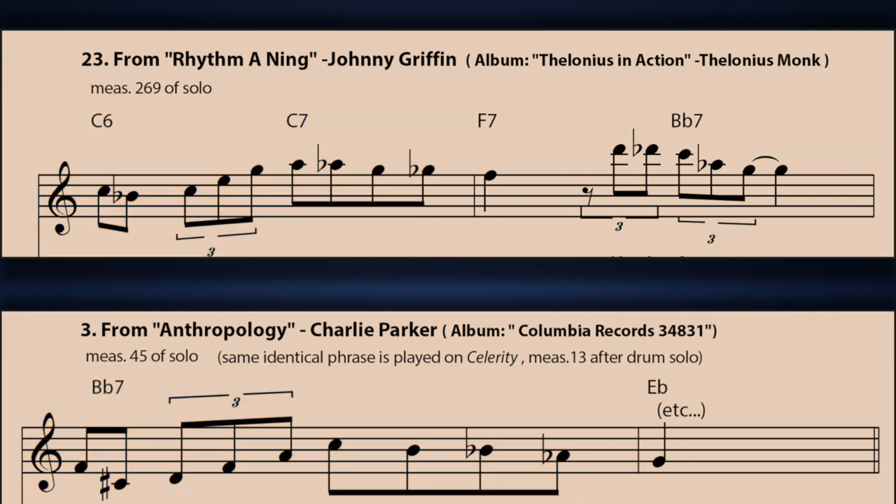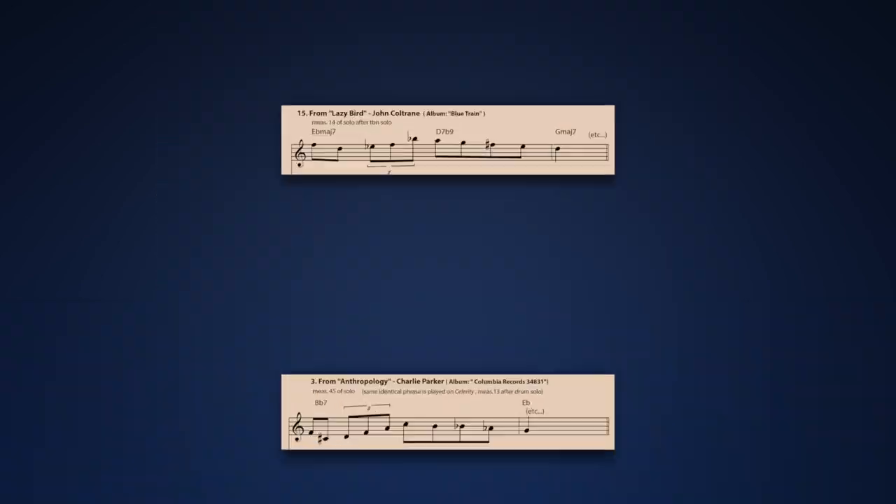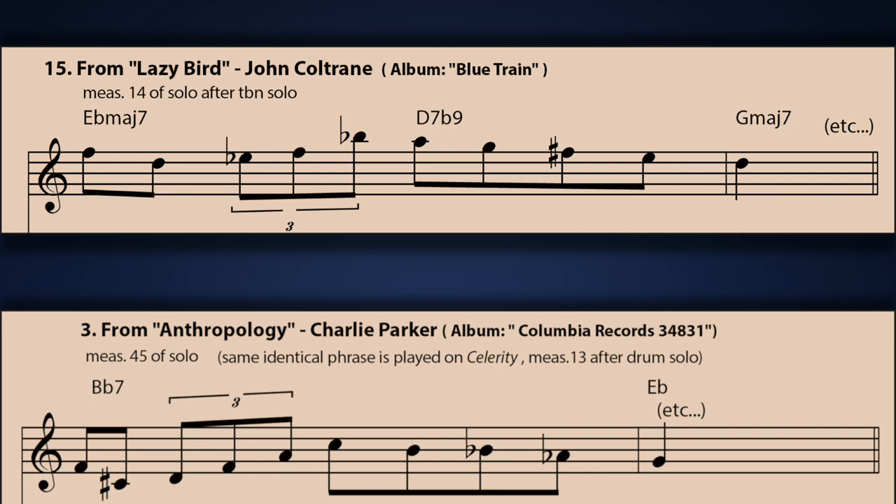Are you starting to convince yourself of how important this device is in the context of the bebop medium? While we're on the subject of saxophonists, let's take a leap forward and see what John Coltrane did with it. Here's a line from his solo on 'Lazy Bird.' Again compare it to the Charlie Parker line below — he uses this identical contour a few measures later in this same solo. The classic bebop anacrusis is used on beat two a total of four times in this solo alone. I include all these examples in the PDF download, as well as two examples from Coltrane's solo on 'Giant Steps.'